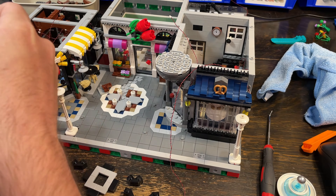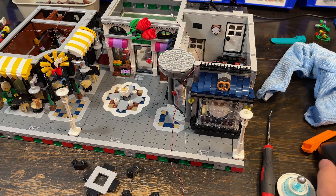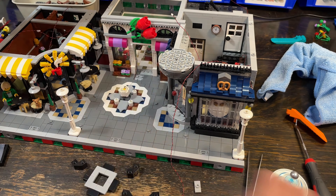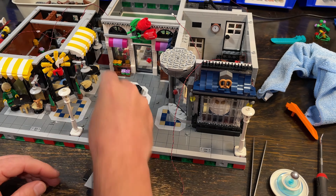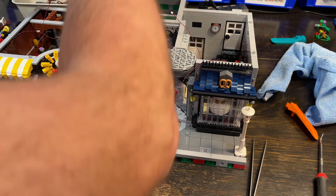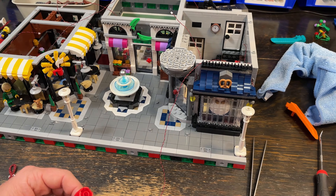This one's a little different from the corner garage because there aren't as many windows. With the corner garage, most of the outward-facing side is windows. Whereas with Assembly Square, it's just little tiny windows, so it may be a little less noticeable. Maybe I won't add any extra lights to it, but I was just frustrated with that.